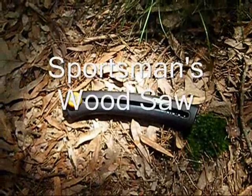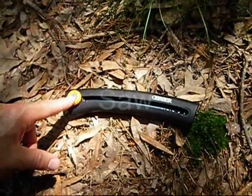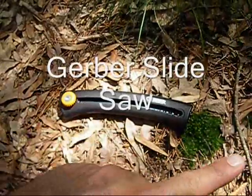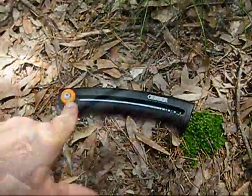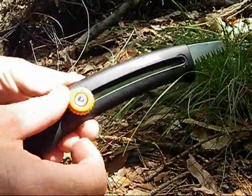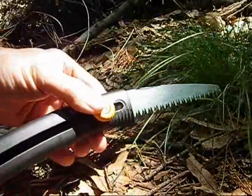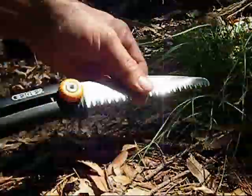This is the Sportsman's Wood Saw made by Gerber. Many may know it by the name of the Gerber Slide Saw, because of the way the blade actually slides out and back into the handle. You unlock the blade by simply turning this knob, sliding the blade out, then re-locking the blade in place so it doesn't move back into the handle.